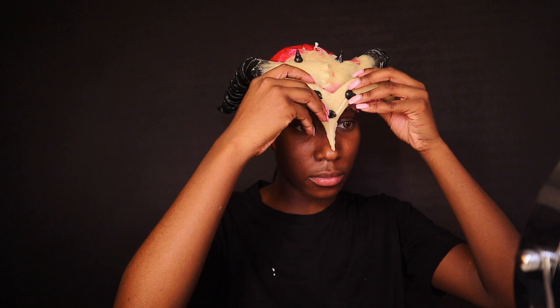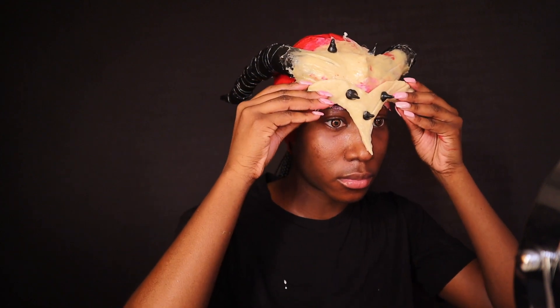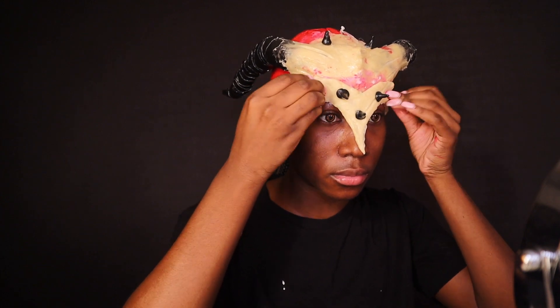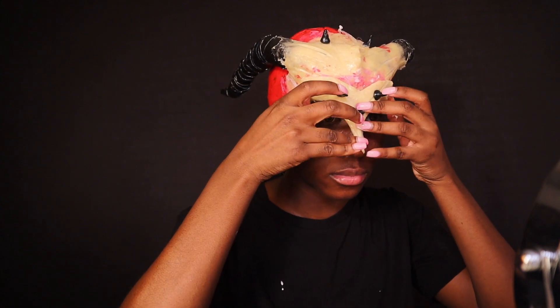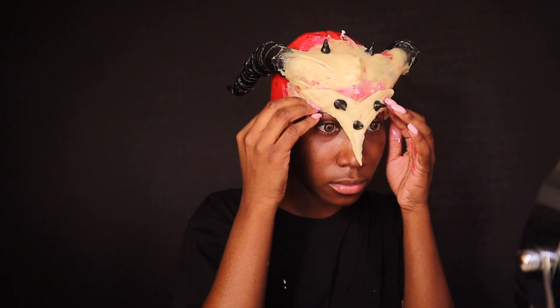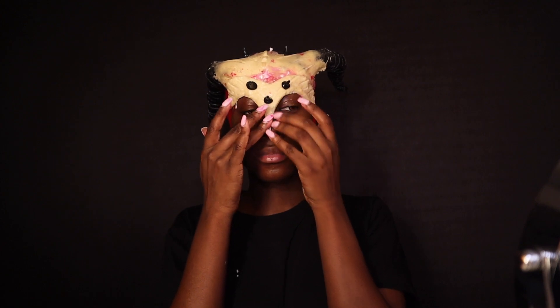Now I'm adding the other prosthetic pieces — I have about four pieces that I made. To adhere them to my skin, I'm using latex again and pressing them down on my skin for about a minute until they stick on their own. They dry quickly, so you should have no problem with this.